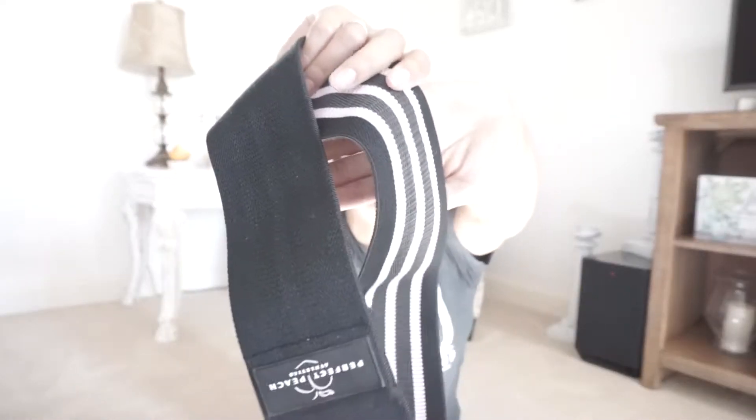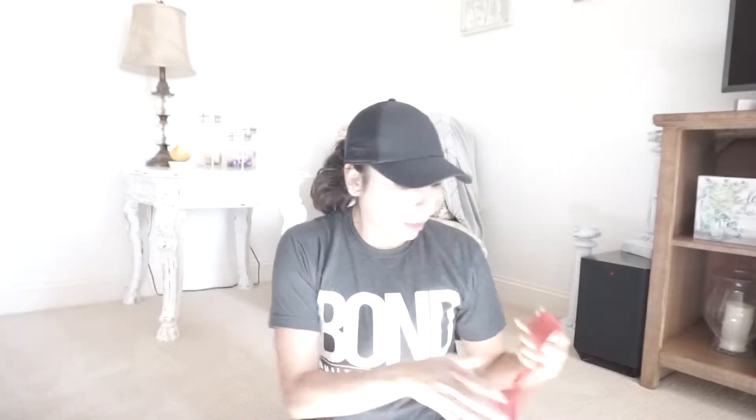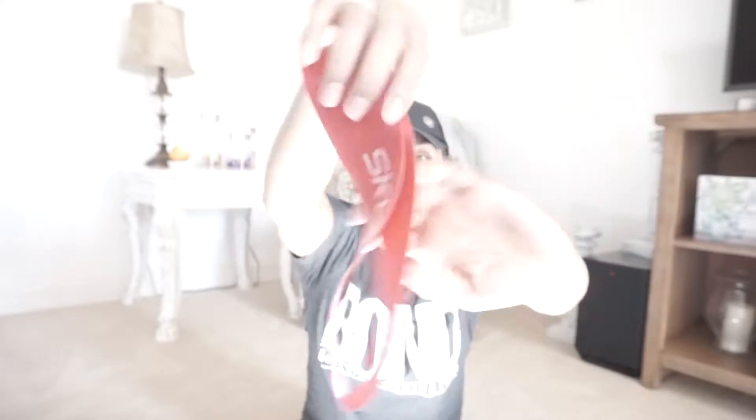I've got three resistance bands here. I have a rubber classic resistance band — it's medium resistance. Then I have this one, which is a bit more updated. The rubber ones tend to roll up, slip, or snap, but this one has a really cool grip inside so it's non-slip and won't roll up. This one is medium or light resistance — I got it from Perfect Peach Athletics.